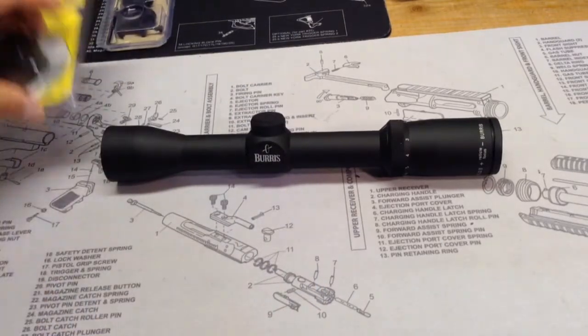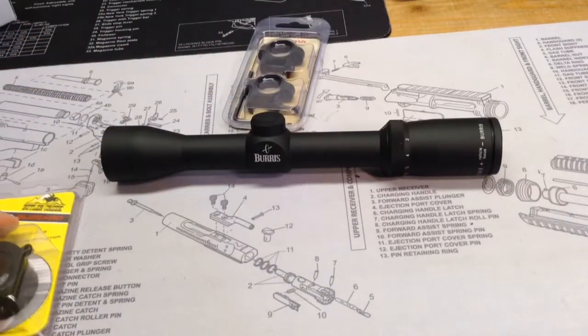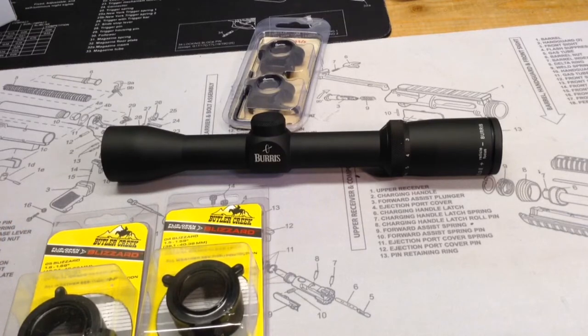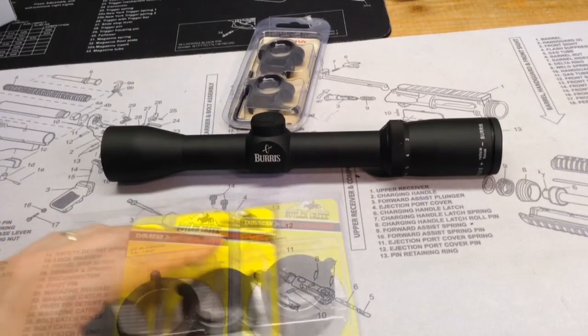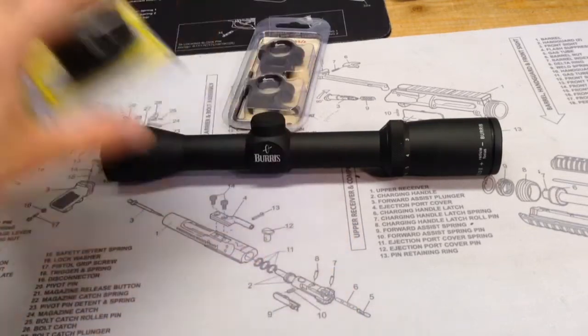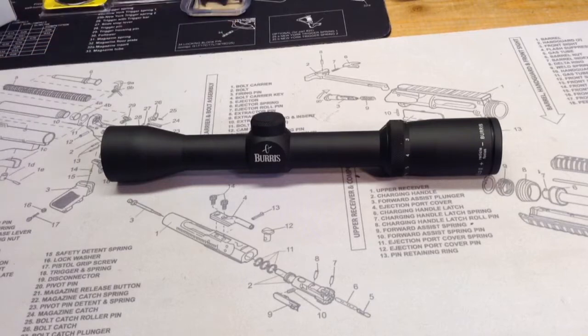I was able to pick up these items thanks to Dirt Road. Dirt Road had a 500 subscriber contest. I posted a video response to his contest and I fortunately won. Shout out to Dirt Road — thanks for the Amazon gift card. I was able to get these scope covers, these rings, and also pay part of the money towards a set of Bluetooth headphones I picked up.